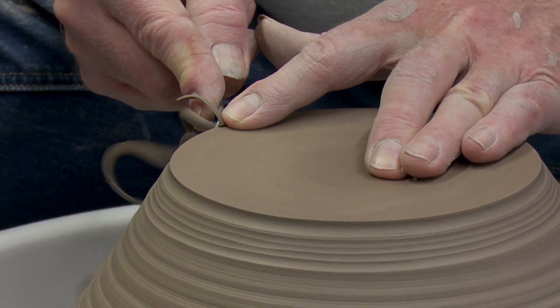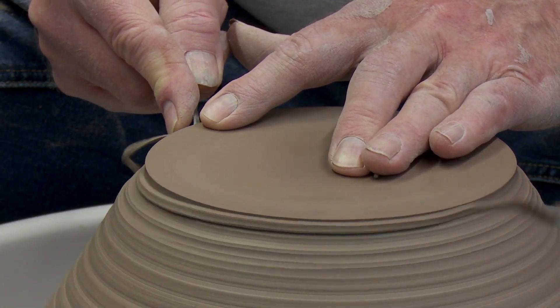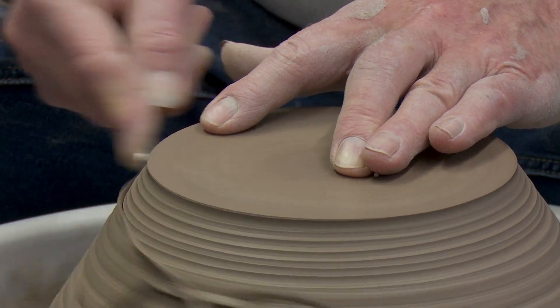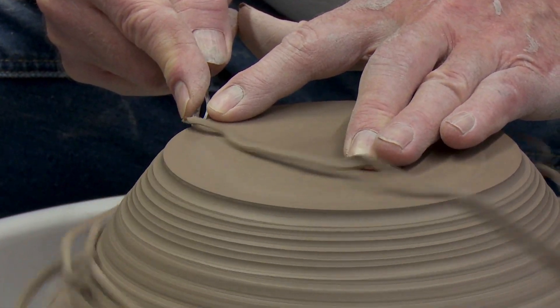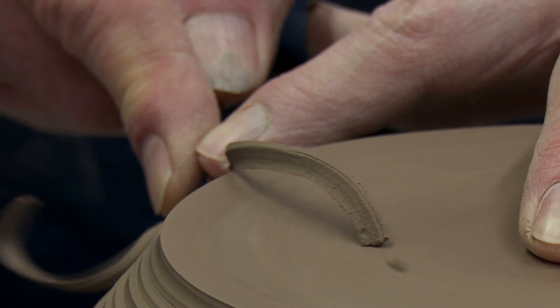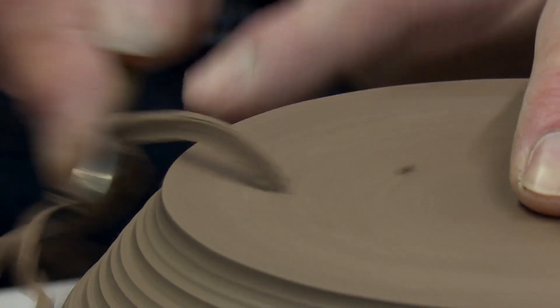Your pot should be leather hard for trimming. When I threw this bowl, once it was stiff enough to turn over, I turned it upside down to allow the bottom to dry without the top rim getting too dry. I always start at the outside where I've got the most clay and work my way in, always going from the top down — that allows the trimming scraps to fall down below me.